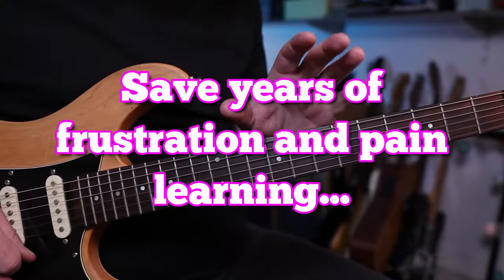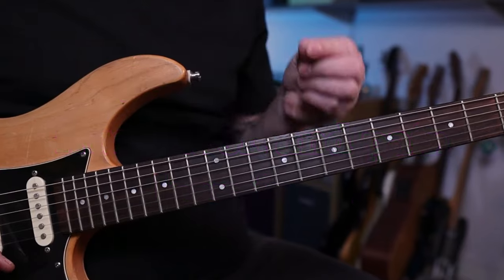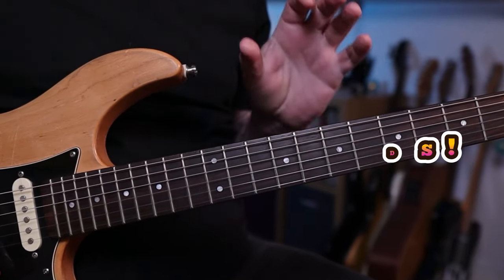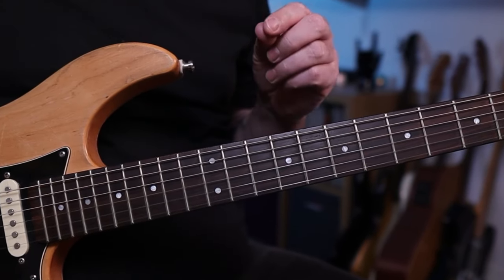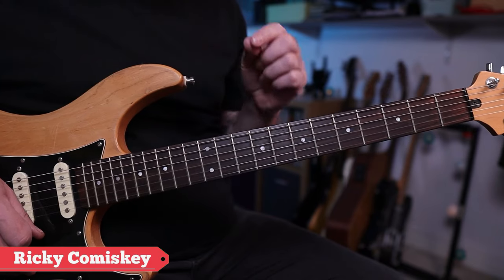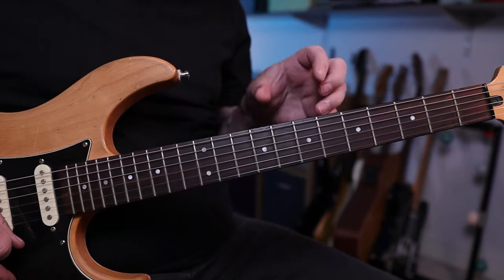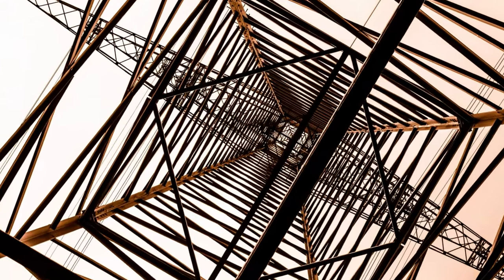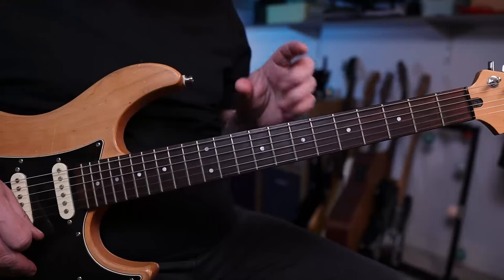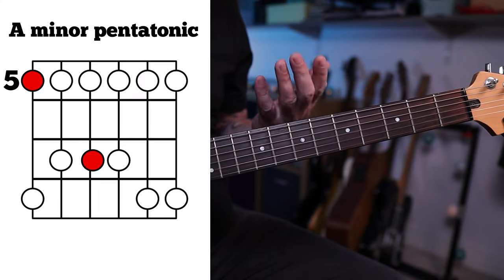Hey guys, one of the skills you're definitely going to need to develop is being able to change positions using bar chords. We're not talking about keeping bar chords all in the same shape — either an E shape or an A shape — we're looking at mixing this up. We want to make sure that you have a useful framework for changing your bar chords, and in this lesson we're going to do this based around the minor pentatonic scale.